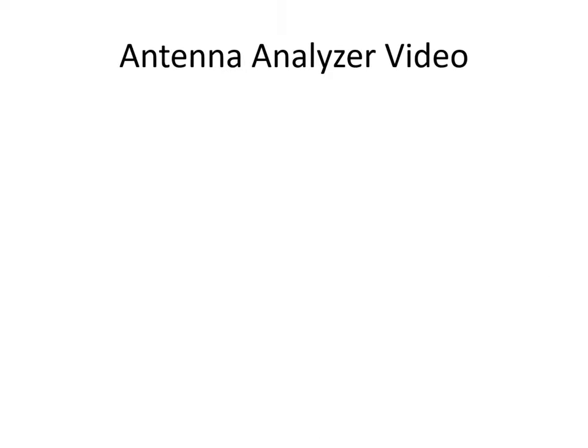In the lower section, enter the first approximate element length, the target frequency, and the measured resonant frequency. Divide 28.4 by 27.8 and multiply by 8.24 feet to calculate the new required element length. Then take the first approximation, subtract the new length from it, and multiply by 12 to convert from feet to inches — giving the total adjustment needed per element.